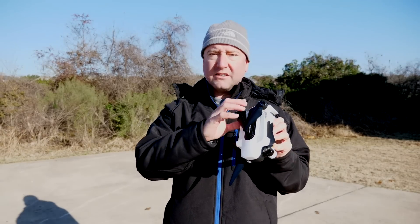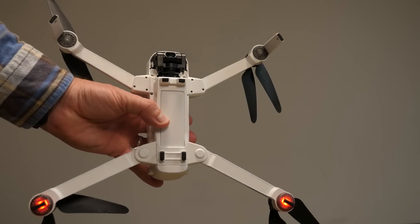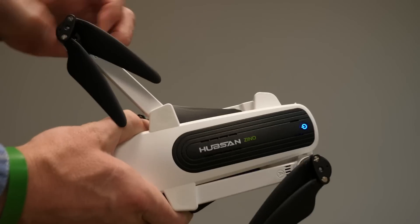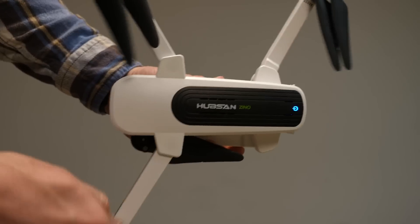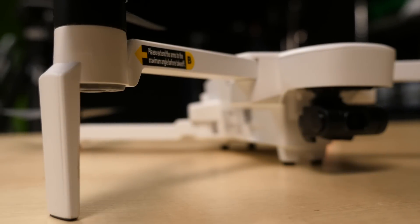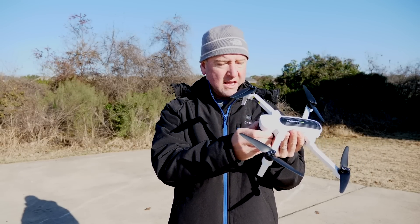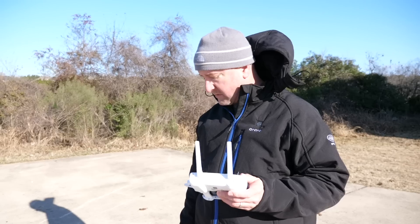Hubsan did send me this to evaluate — I did not buy it, for full disclosure. It's a good looking little drone. It's foldable, much like the Mavic Pro — it unfolds in a sort of origami kind of way. You've got to do the front legs first and then the back legs next. It has a decent look and build quality, and it also has a three-axis gimbal as well as GPS built in.